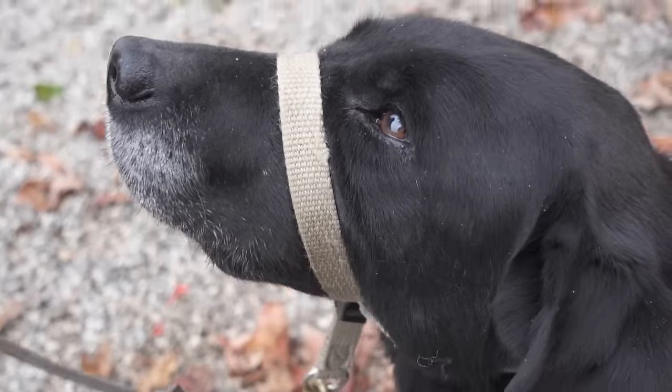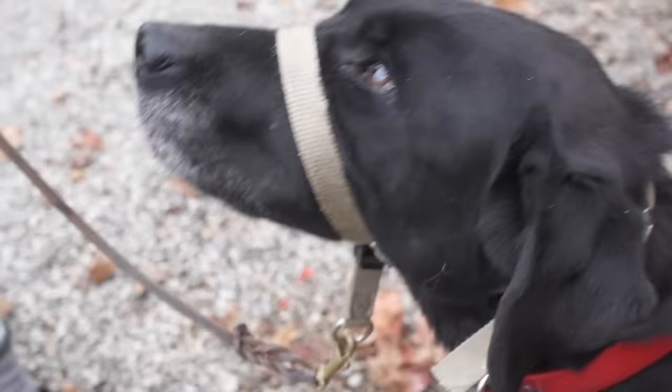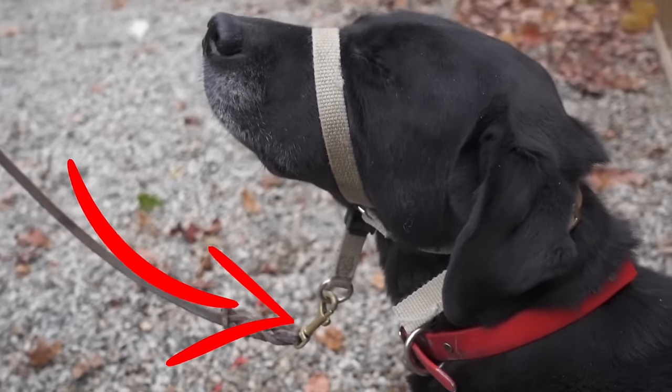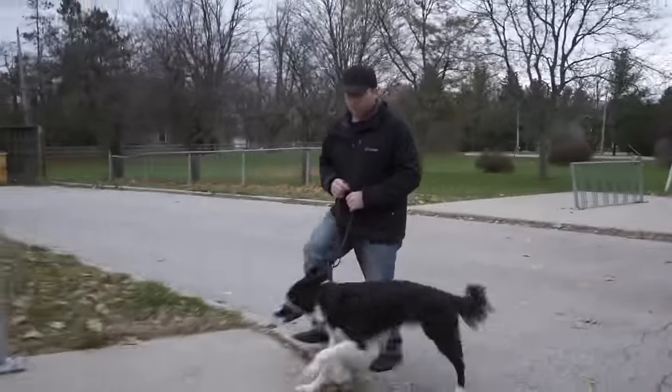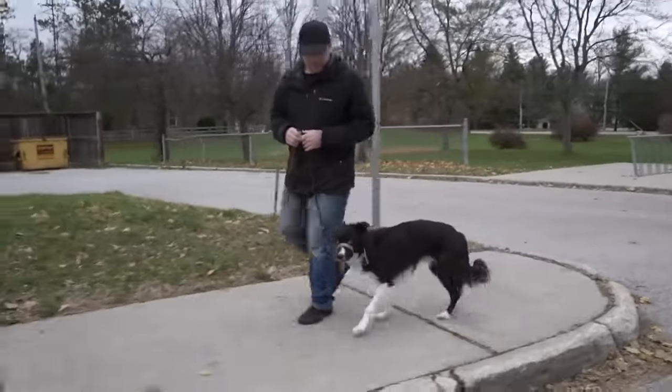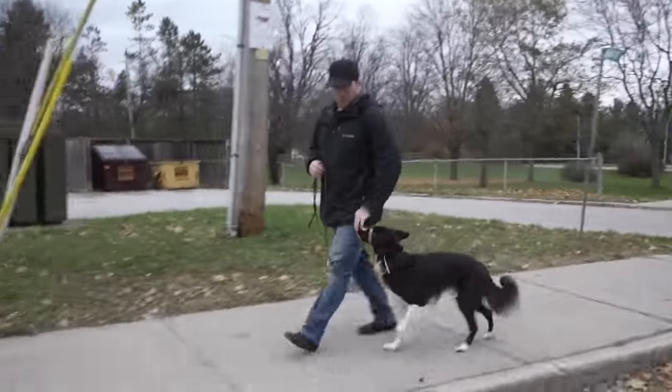None of these three training collars will work if you allow your dog to pull on the leash all the time. For example, with the gentle leader, my focus when teaching someone to use a head collar like this is to have the clip hanging down. It's really important that there's no tension on the leash when training your dog — the clip of your leash should actually be hanging down 99% of the time. If your dog starts to pull or jumps up, then you can redirect them and turn them away using your leash, but you need to be aiming for that 99% of the time with the clip hanging down.